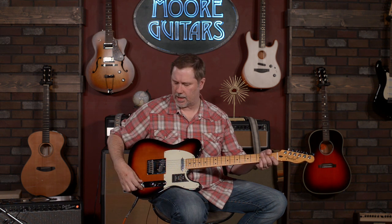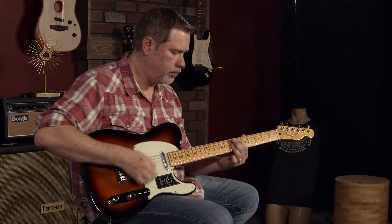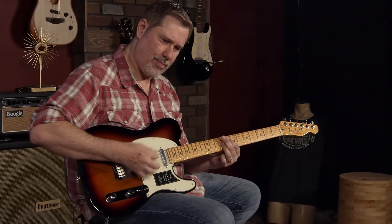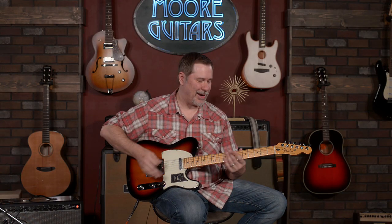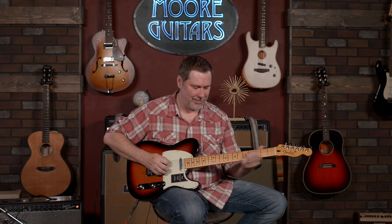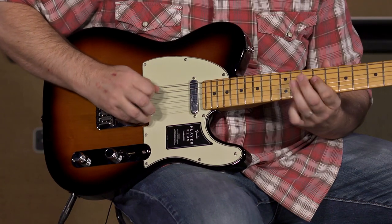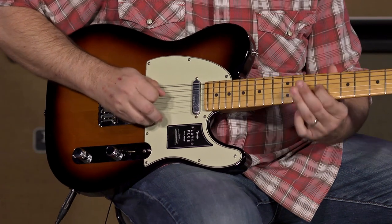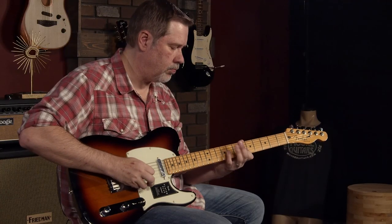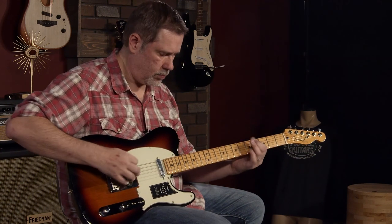Now I'm going to pull this up and turn these into series — it's kind of like turning the two pickups into a humbucker. You can hear it's got more output; it's really pushing that reverb. I dig it.